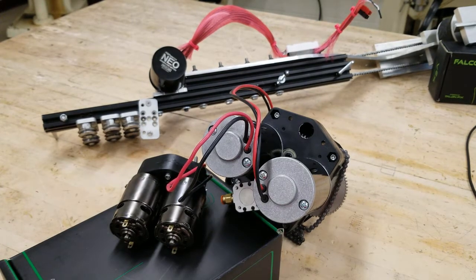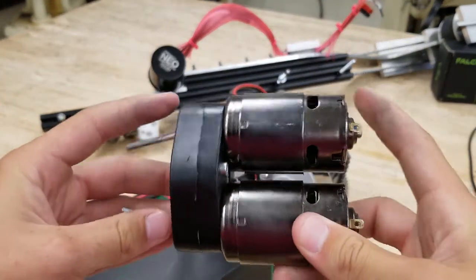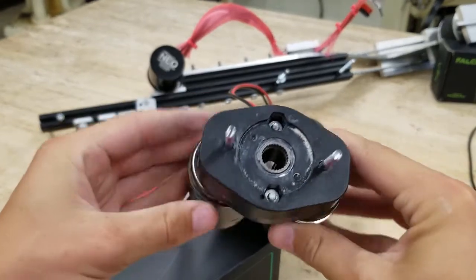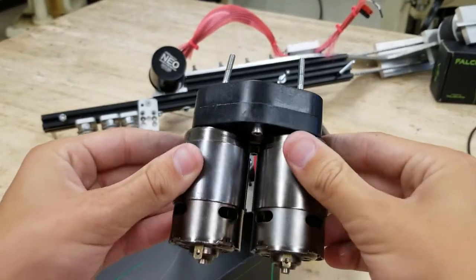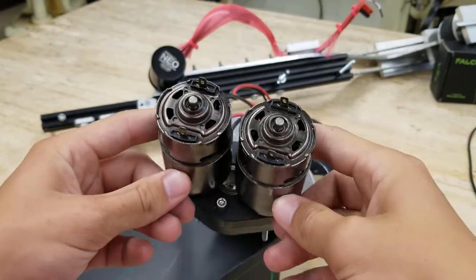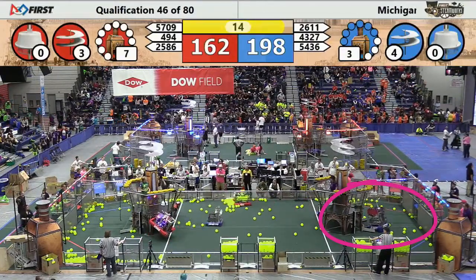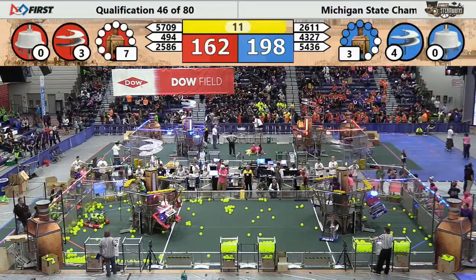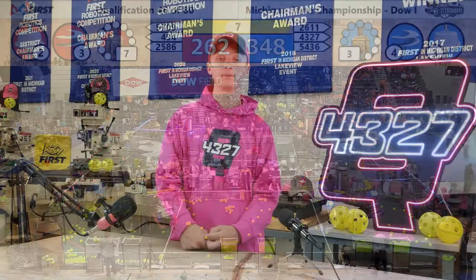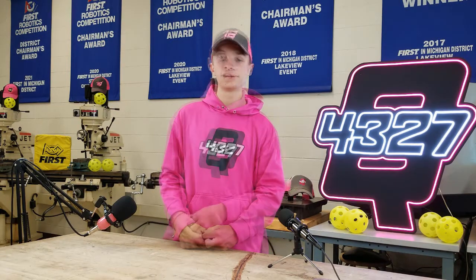This does not mean the RS-775 Pro cannot be used for heavy-duty action — it just cannot be used in a stalling manner. For example, in 2017 we used a pair of these motors to drive our climbing mechanism, geared down 49:1. These small motors lifted our 125-pound robot three feet into the air in a matter of a few seconds. We then let the natural back-drive of the gearbox prevent falling, and therefore never stalled the motors.